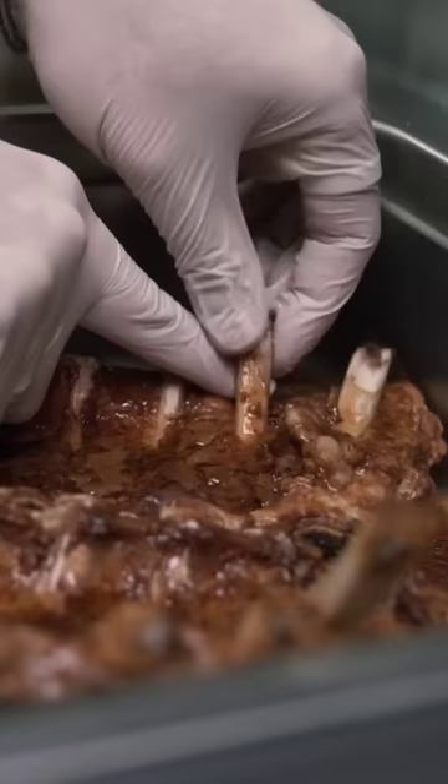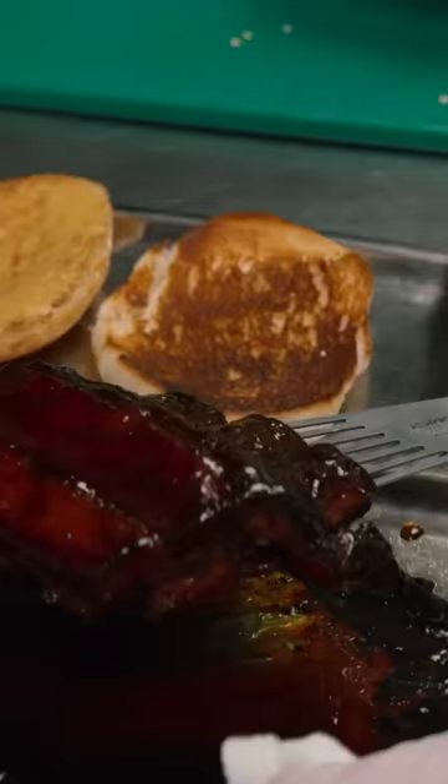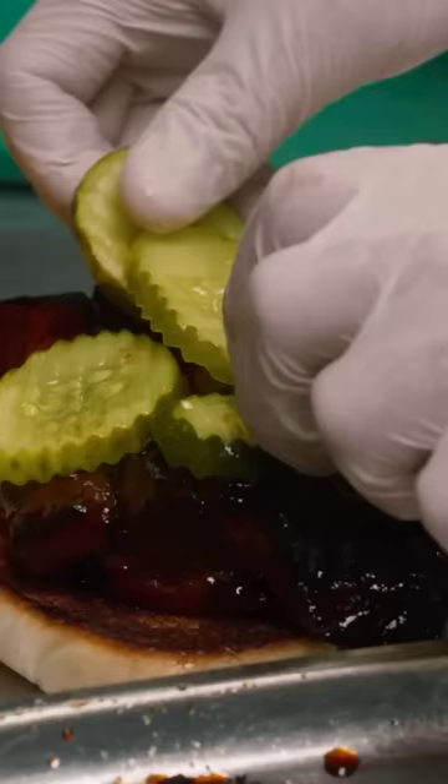Then on the third day, after they've chilled and settled, we take them out and portion them. It gets Chinese hot mustard, it's covered in Chasu glaze — which is a very Cantonese dish — and it gets placed on a milk bun we source from Chinatown, with bread and butter pickles and onions.